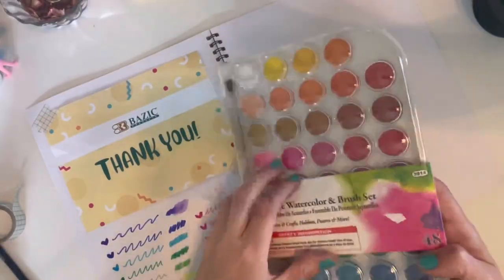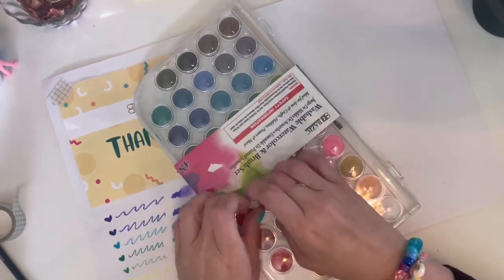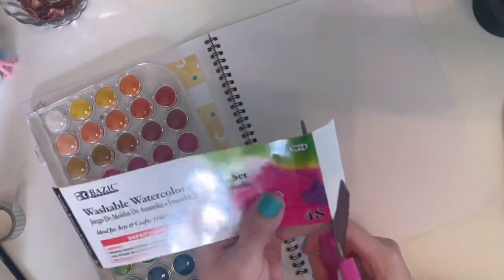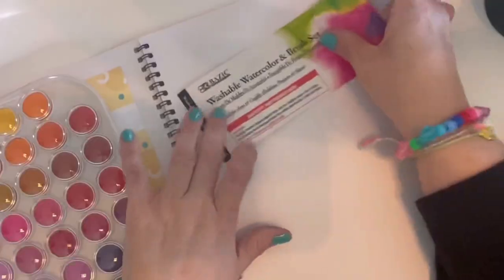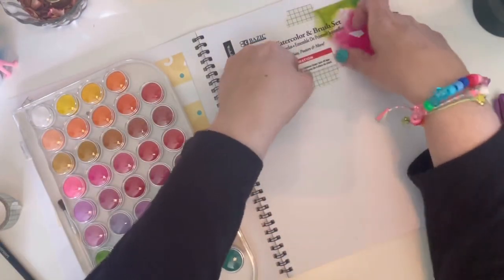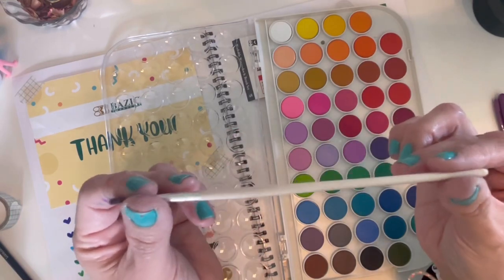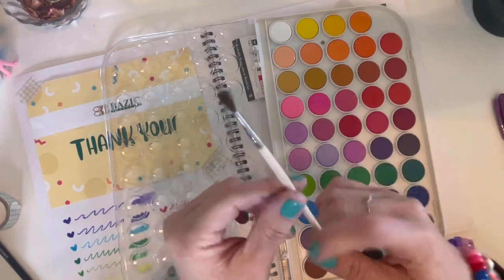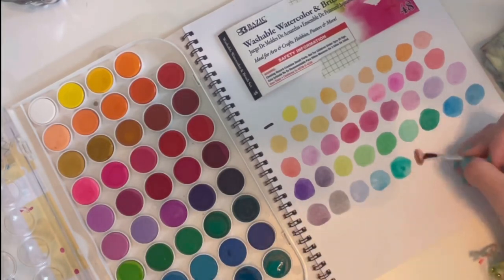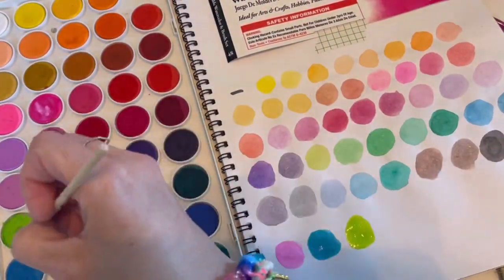But let's talk about the watercolors and the sketchbook, because this is where I was able to let loose, be a child, and just live my life freely. When I first saw the watercolors and the sketchbook together I was like, this is the worst combination — the paper's gonna fall apart, the watercolors are gonna be chalky, I am scared. Because I've tried my fair share of non-artist grade, student grade, or kids' grade watercolor paints and I have had some really bad ones. But this is when I was shocked.